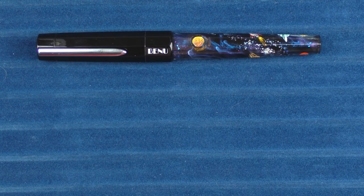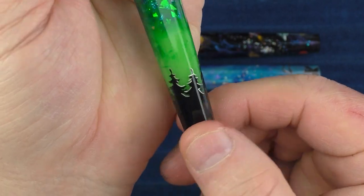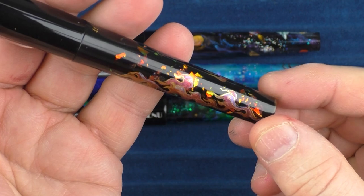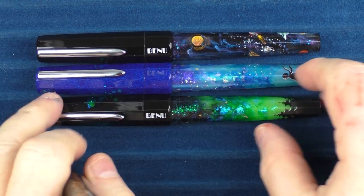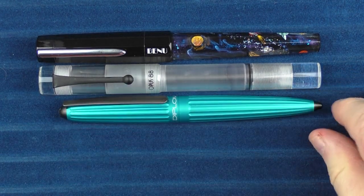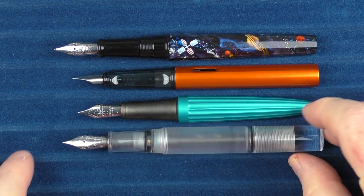In regard to a couple of other Bennu pens with hand-painted elements: this was the Le Petit Prince, also based off the Euphoria model. This one was called the Polar Lights — it glows in the dark and has kind of an aurora borealis look to it. One of the very first ones they did was called the Golden Flame — I really like how the material and resin play with that, and when you twist it around it almost looks like the fire comes to life. In regard to some non-Bennu pens, here it is with an Opus 88 Demonstrator, a Diplomat Aero, and a Lamy All-Star, with both capped and uncapped comparisons.